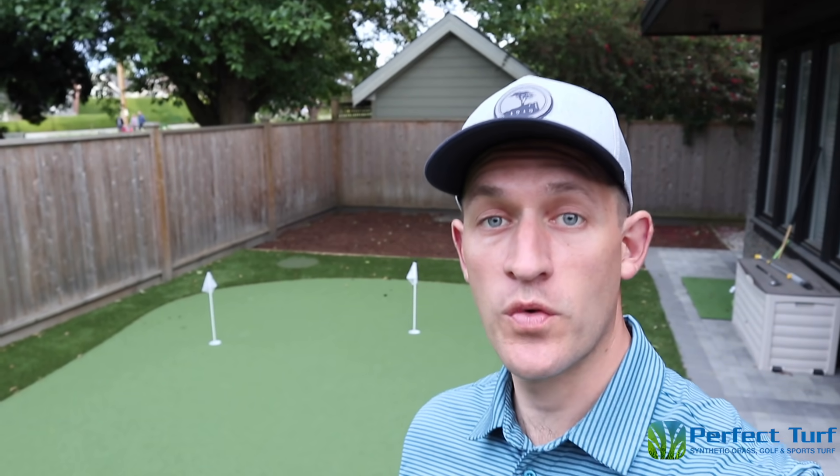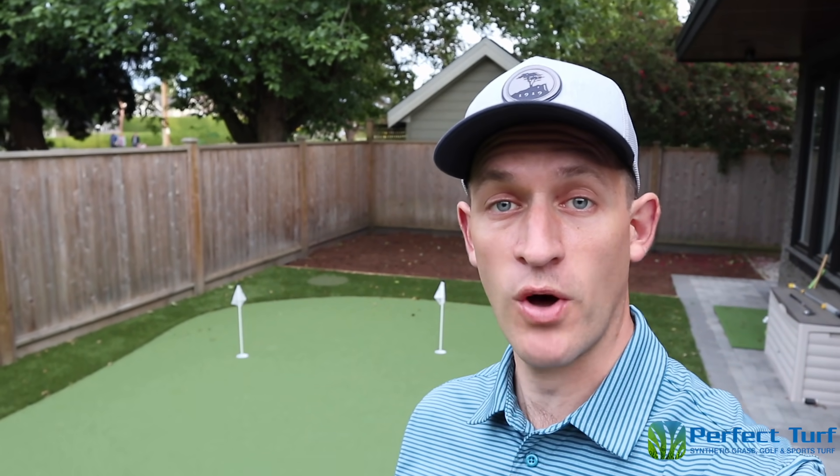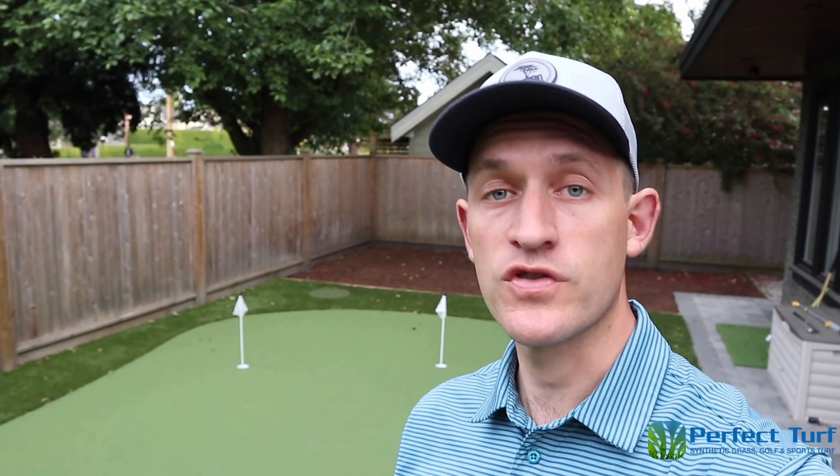Hello everyone. I want to thank you for viewing this video and give a shout out to Perfect Turf Vancouver, who has sponsored this video — thank you for the support. If you're in the lower mainland, in the Vancouver, Canada region, make sure you check out Perfect Turf Vancouver. Their website is down in the description below. It's about 8:30, a nice summer night, and I've got to go practice my putting now. Thanks everybody — make sure you hit that subscribe button and see you in the next video.